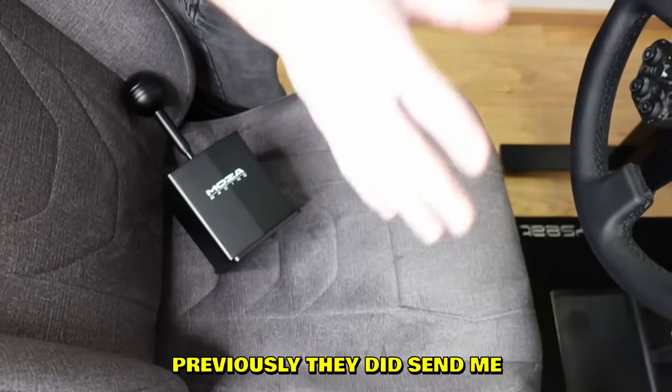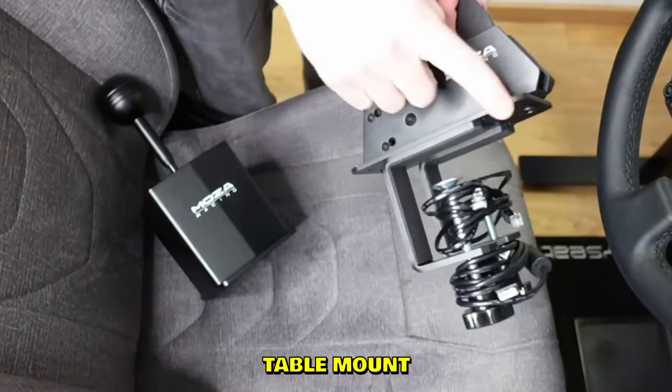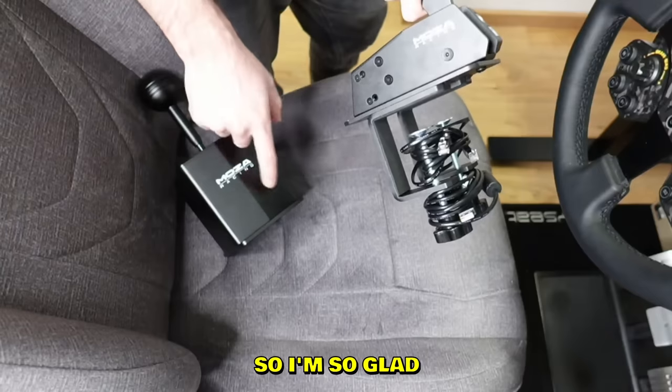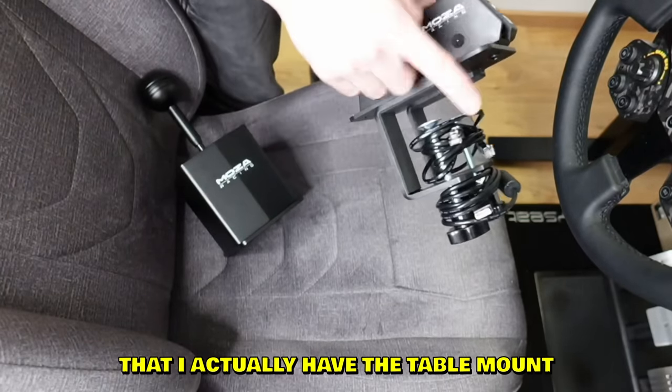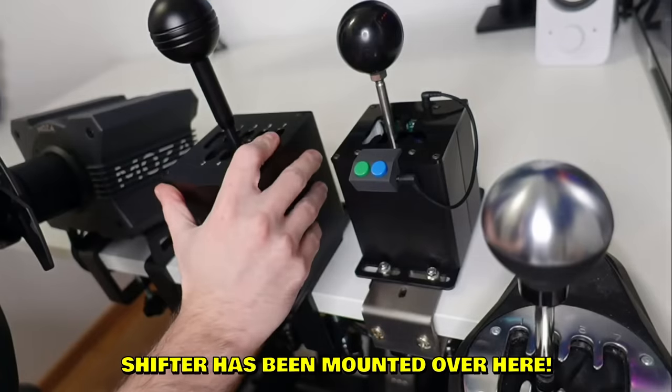I got really lucky - previously they sent me a handbrake and it came with a table mount, which is universal so you can use it with the shifter as well. I'm so glad I have the table mount otherwise I couldn't use it. Alright, let me plug it in - shifter has been mounted.